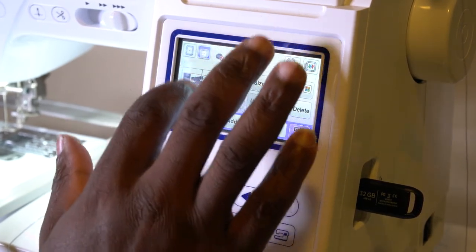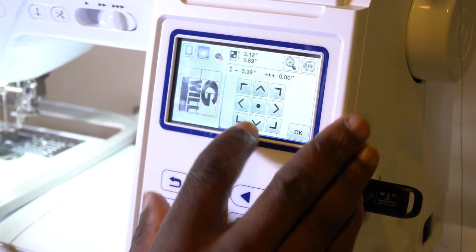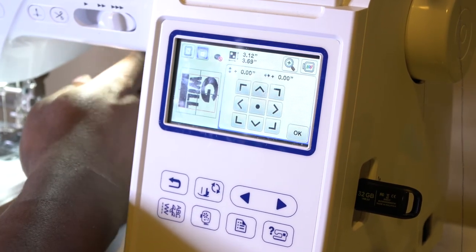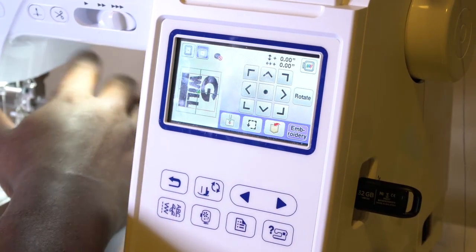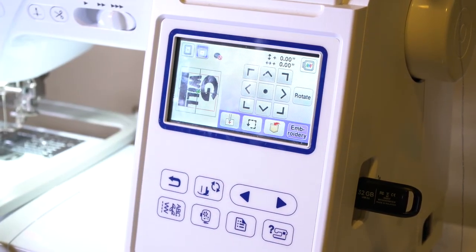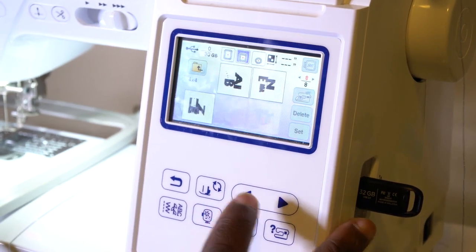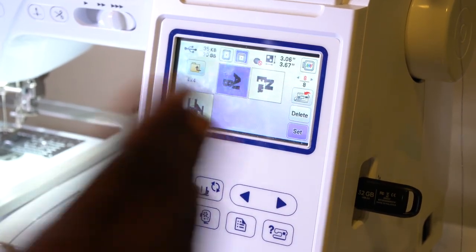Now you have a little bit of room to move your design over — you can move it that way or that way. You move it to where you want the design to start on your shirt in your 5x12 hoop. Press OK and then you're ready to stitch out your design. Once this first design finishes embroidering, you're going to go back to where your designs are and load up your second PES file, because it's all broken into sections.